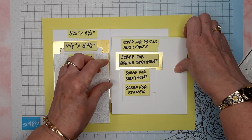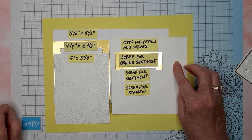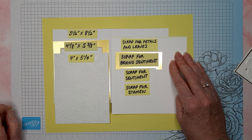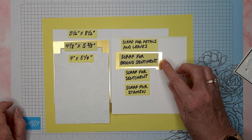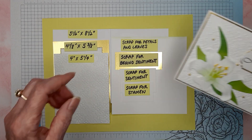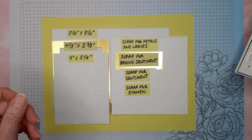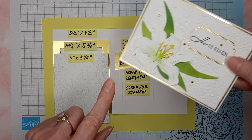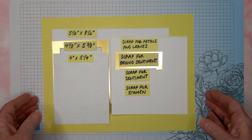You'll also need a good scrap of basic white paper for the petals and the leaves. You could also stamp your sentiment and cut it out from that too if your scrap is big enough. You need a piece of gold foil scrap that goes behind the sentiment, a scrap for the sentiment, and a scrap for the stamen center of the flower.